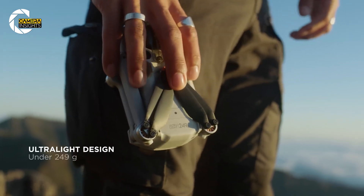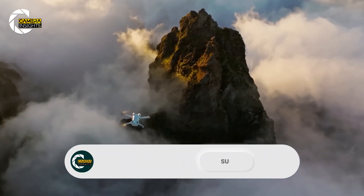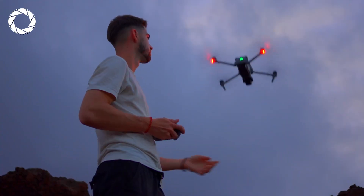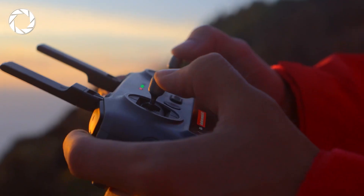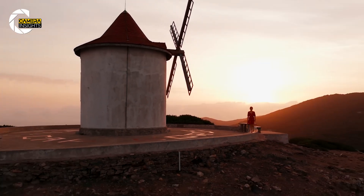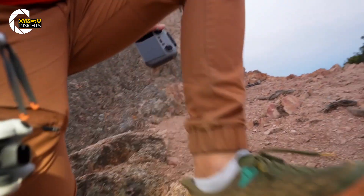This sub-250-gram weight class is popular because it allows users in the U.S. to fly without needing an FAA license, making the Mini drones more accessible and easier to use. However, this weight restriction, though advantageous, poses a unique challenge for DJI, as it limits the range of potential upgrades. That said, DJI still has room to enhance the Mini 5's performance without exceeding this critical weight threshold.